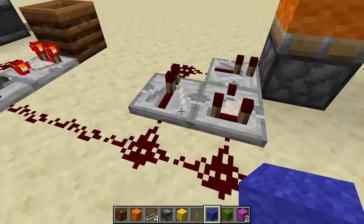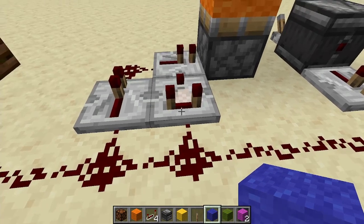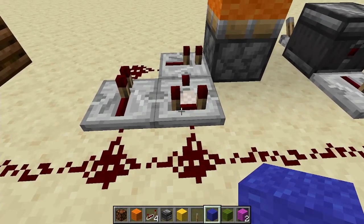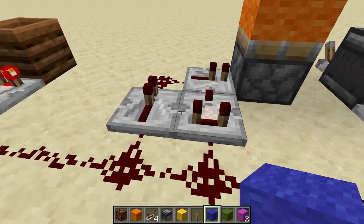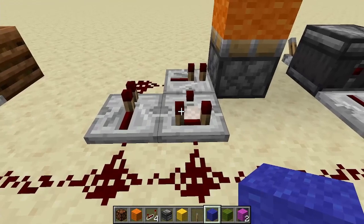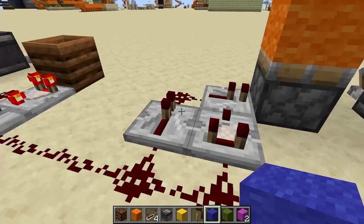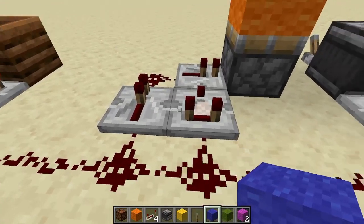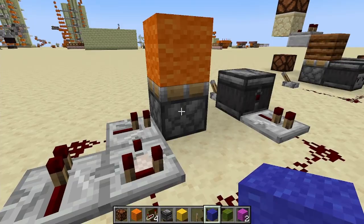It works by delaying the signal to this repeater long enough for this comparator to feed into it. This does have to be a comparator due to redstone priority. If we get one tick, that comparator won't detect it, allowing this repeater to take the tick to the piston. If it's more than one tick, this comparator will pick it up before that repeater fires, preventing the piston from firing.